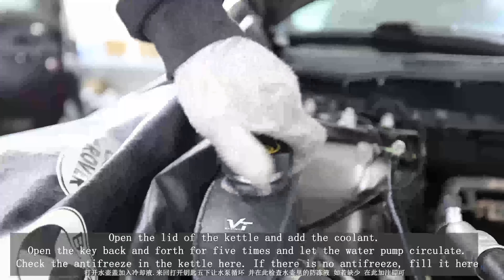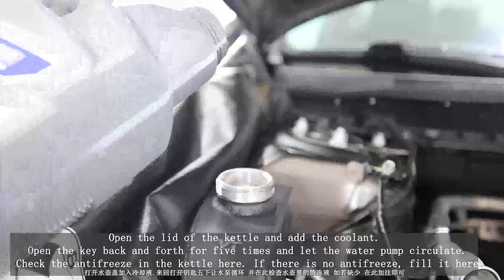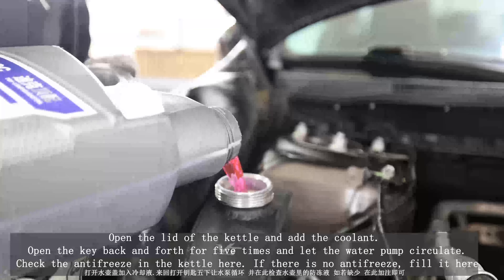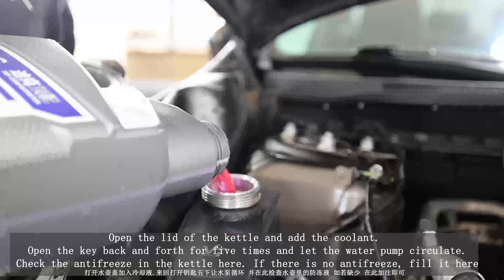Water cooling pipeline diagram. Open the lid of the kettle and add the coolant. Open the key back and forth five times to let the water pump circulate. Check the antifreeze in the kettle — if there is none, add more.